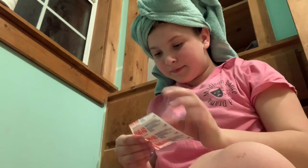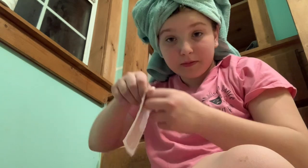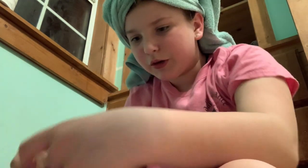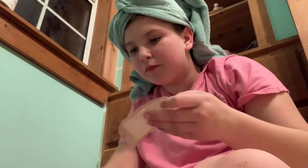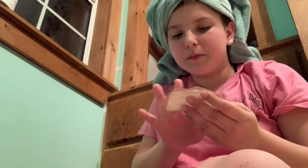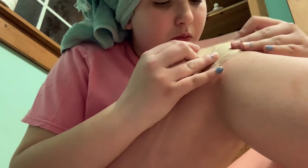Now I'm just going to put a band-aid on my cut. Sorry for the angle but this is what I have. I'm just going to rub it in with my finger. We gotta make sure we keep the whole thing on. We'll throw the wrapper away.